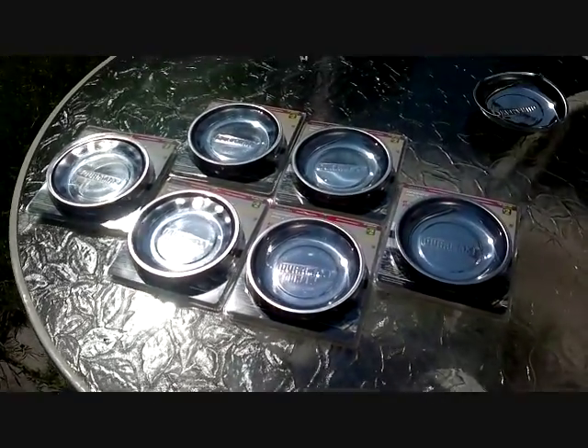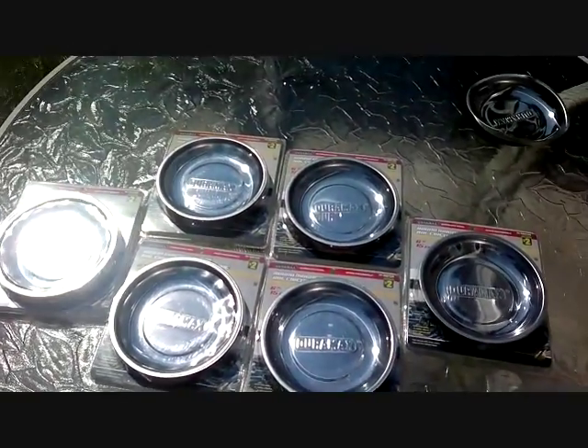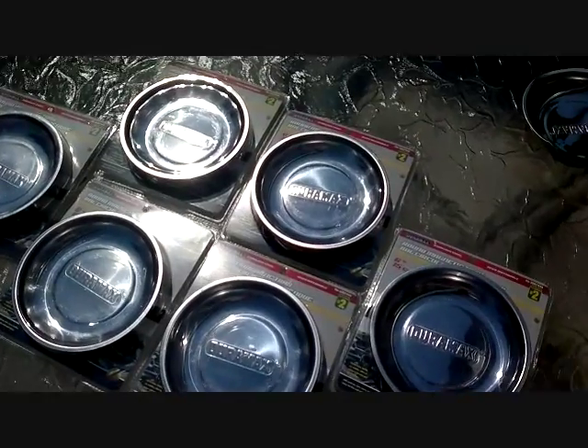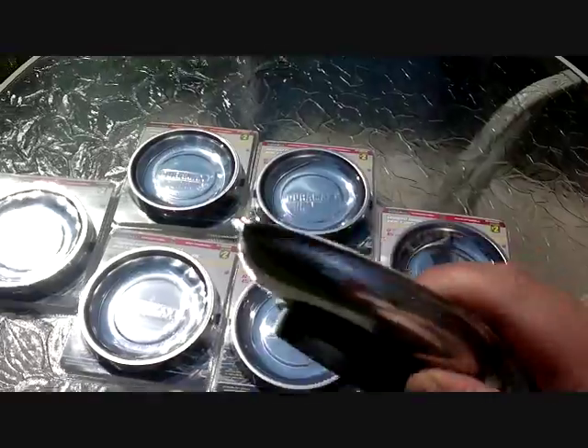Hey guys, this is sonsoftesla.com. I just want to let you know about a cheap source of magnets — the donut-shaped, speaker-type magnets. If you live in Canada, you can go to the Dollarama, it's a local dollar store, and you get these magnetic trays.